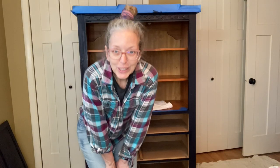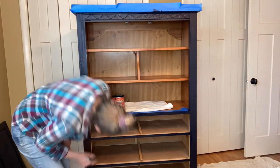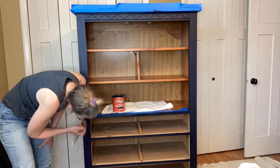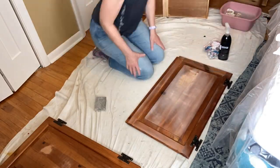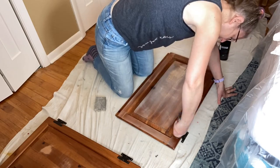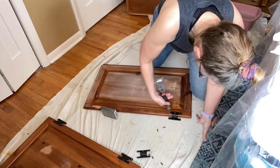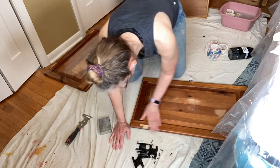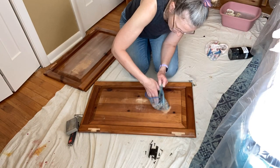One thing I learned: if you get paint on your clothes, wash it out right away and it usually comes out — even acrylic paint — but you've got to do it right away. Because the finishing sander didn't work very well on the doors, I used a block sander to finish them off. Then I took off the hardware, sanded down those spaces, and collected all my hardware and put it in a Ziploc bag for safekeeping.